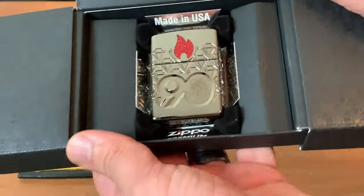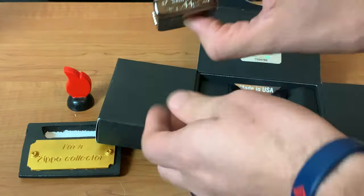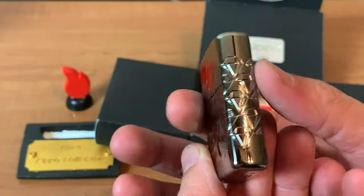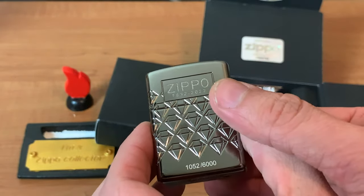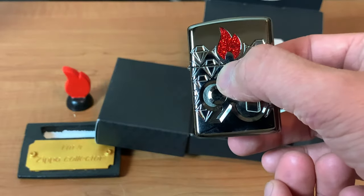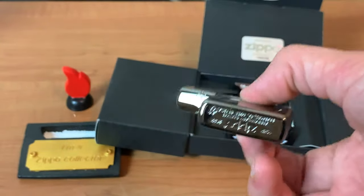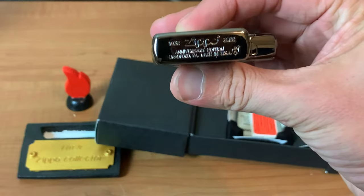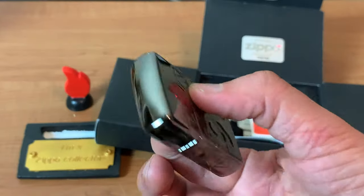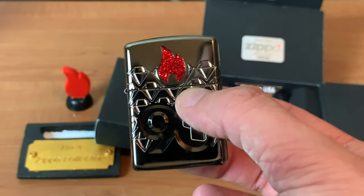I just wanted to do a quick review of it. It is a beautiful lighter, whether you believe it's collectible of the year worthy or maybe they should have done a different design or finish. This is the U.S. version, black ice, number 1052 out of 6000. It is a beautiful lighter — that brass plated insert — got the bottom stamp for it. It feels great, it feels really really good. I'm getting some fingerprints on it but I'll clean them off, no big deal.